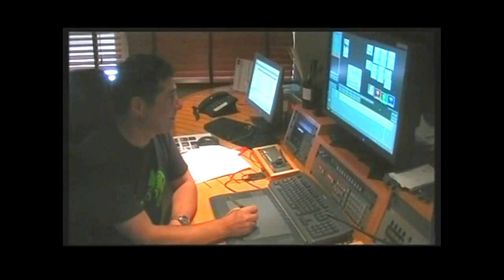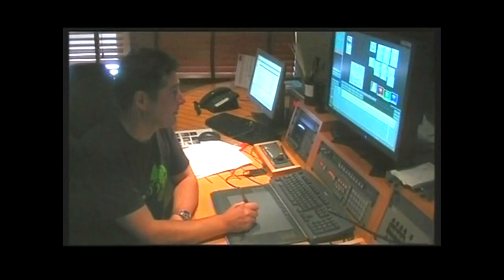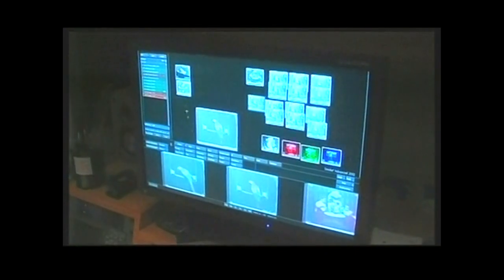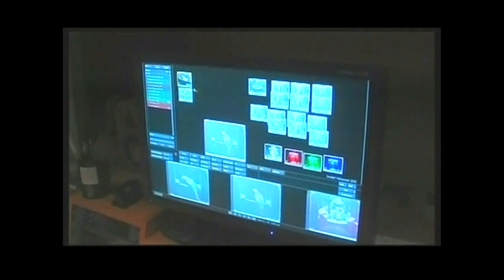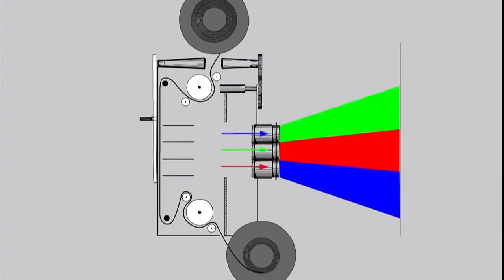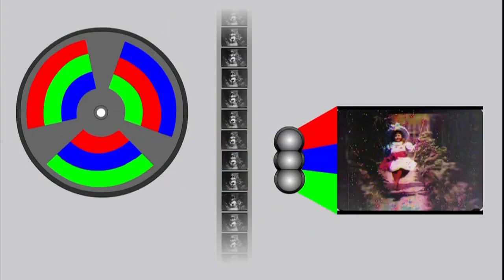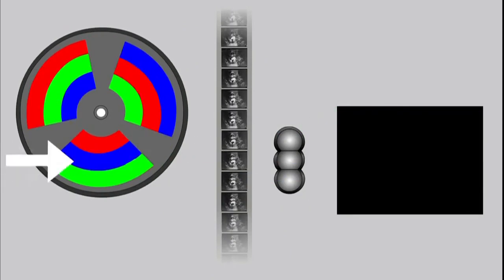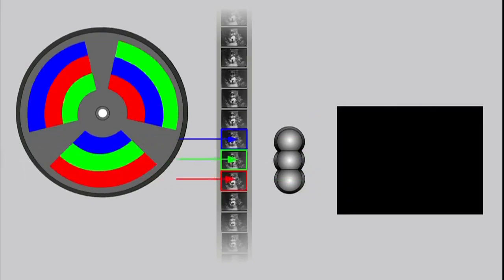Having scanned the film, we then took the digital files down to a company in London called Prime Focus. They used their digital editing software to take a red frame, a green frame and a blue frame and combine them together to give us our colour frame. It was important that we use the technique that Turner had used in his projector — taking frames 1, 2 and 3, then 2, 3, 4, then 3, 4, 5 and so on. It was quite important for us to produce the result and also to verify that Turner's system did actually work.